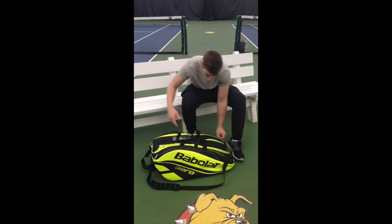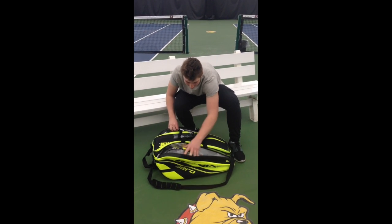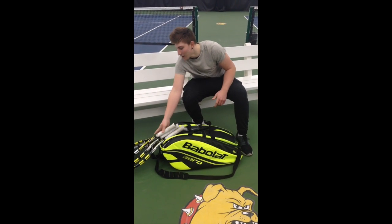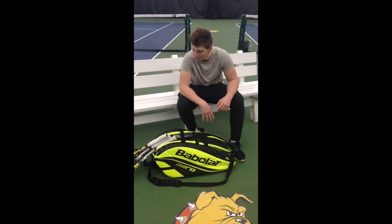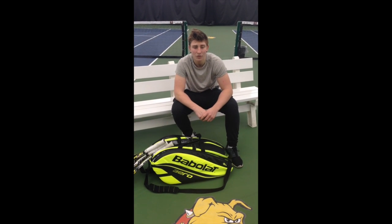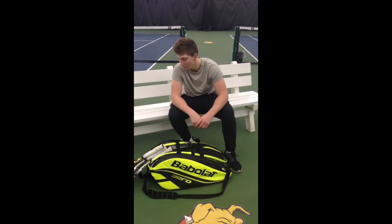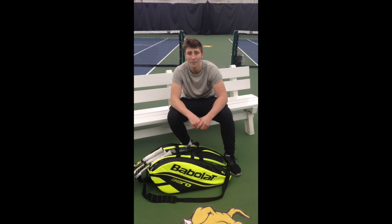In my bag I've got two racket bags containing my three new Babolat Aeros. I use these three out of the 36 sticks that I've owned. I used these previously but switched to a few different brands and they all broke on me, so these are probably my favourite racket to go back to — I bought them off one of my teammates.